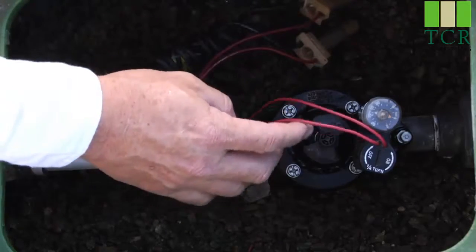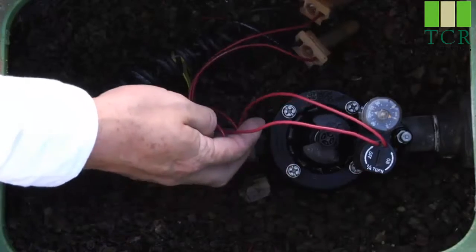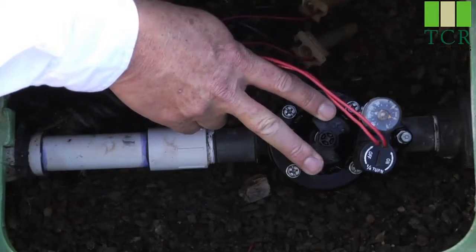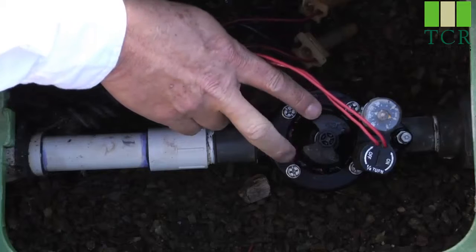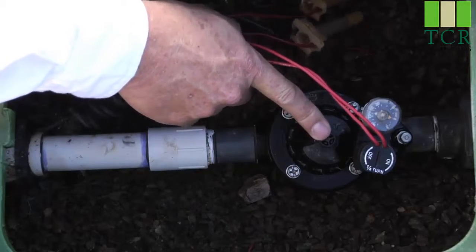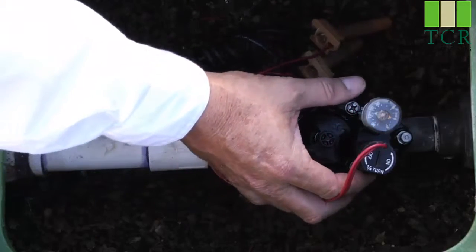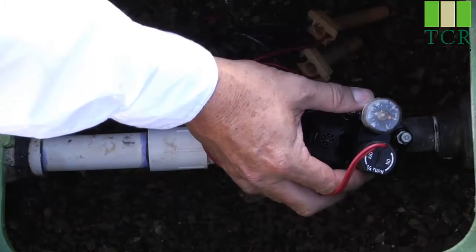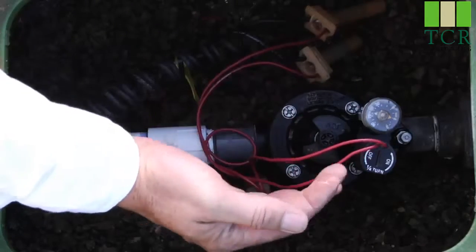The wiring leads over here to the solenoid, which is what electrically actuates the valve. In the middle, we have the flow control handle, which regulates the amount of water that passes through the valve when it opens. In the center of that, we have the manual bleeder screw, which will manually actuate the valve. And there is also an AccuSet pressure regulator, which is a field-installed accessory that allows you to dial in the exact pressure you want after the valve.